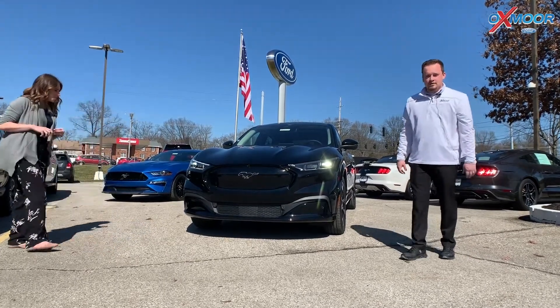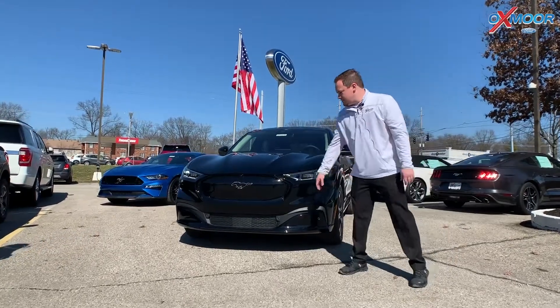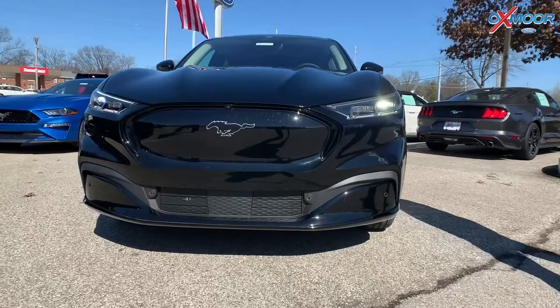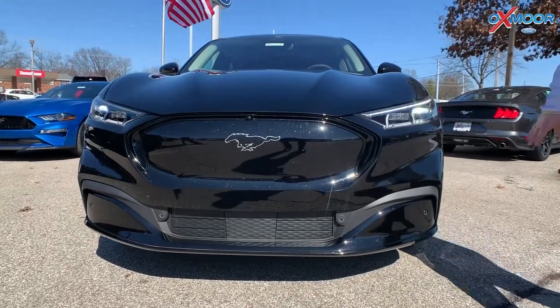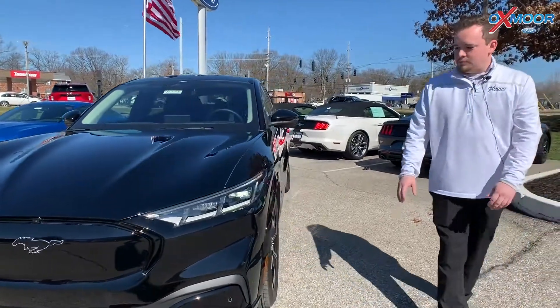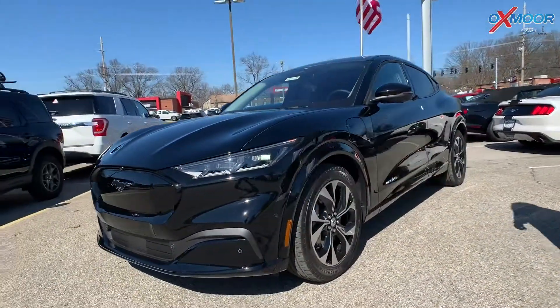So this is our brand new Mach-E, and it still has our Mustang logo up front. This is the new future of hybrid vehicles. You have all your parking sensors, 360 camera — everything completely redesigned, brand new vehicle.